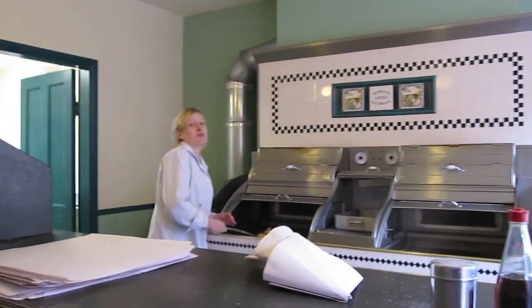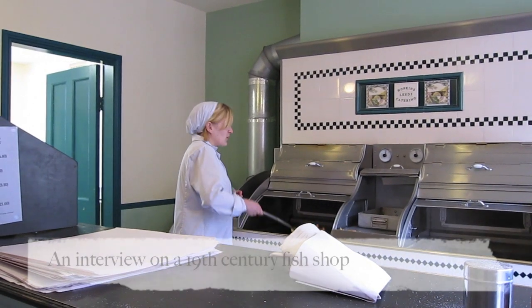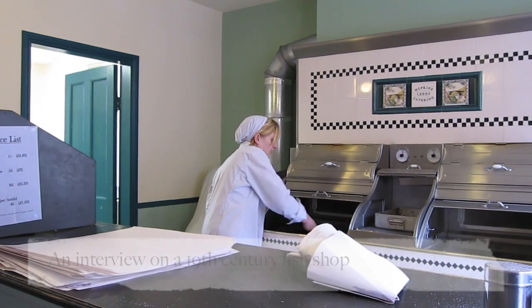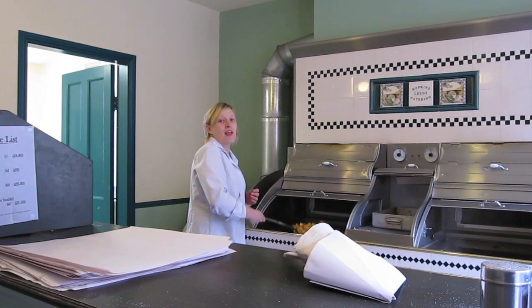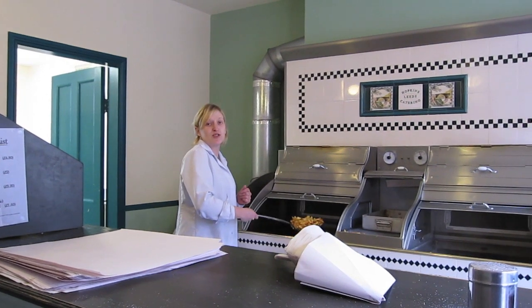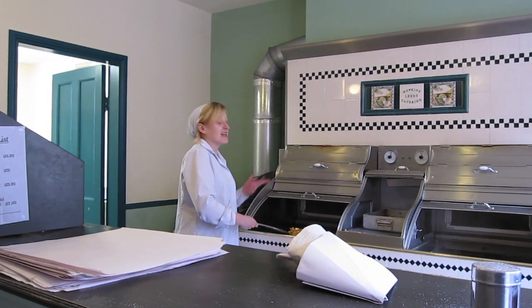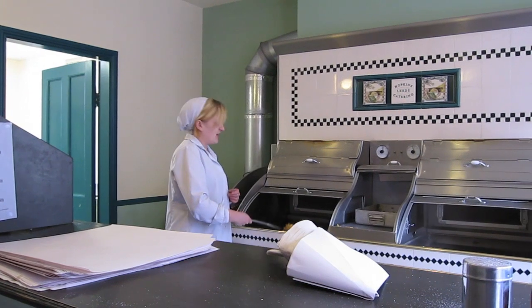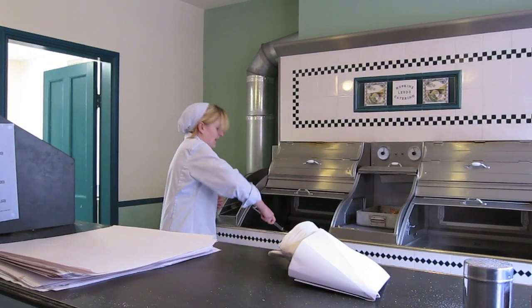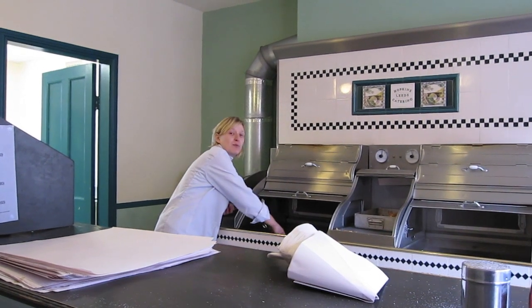The first Victorian fish and chip shop — you would have had to have been part of the higher class to eat there, because you would only have found them at holiday resorts. They purely opened chip shops to disguise old fish and rotten potatoes. They used to batter it and cook it in lard, and they also cooked in beef dripping, which is animal fat, whereas today we only cook in vegetable oil.